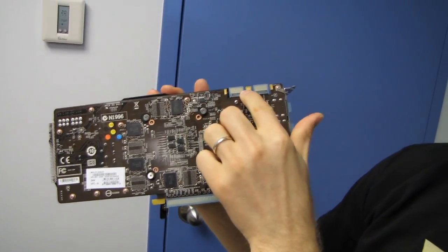Speaking of adding another one, the GTX 670 supports up to four-way SLI — so one, two, three, or four cards are all supported.